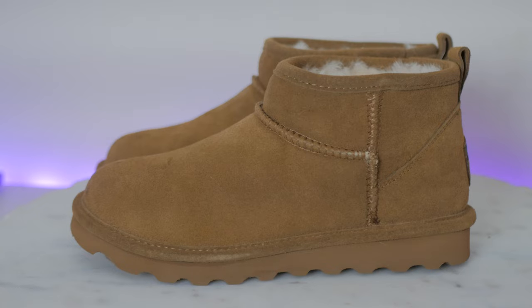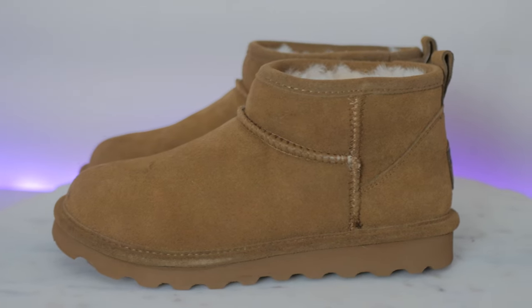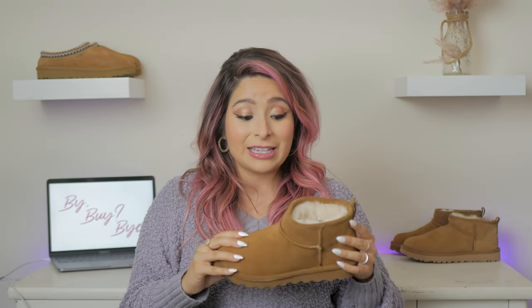Hold up — I don't want to let anyone down, especially if you're on a budget. I found these awesome UGG dupes. These are by Bearpaw. They have their own website, their own brand, but I just came across them on Amazon. These were only $60, and they are in a color called Hickory.